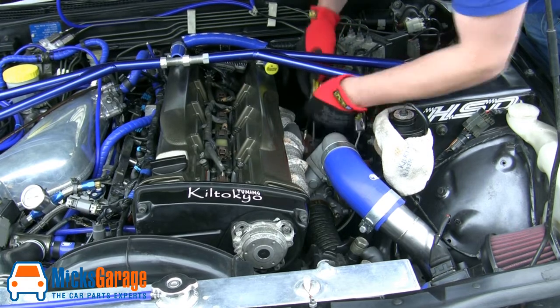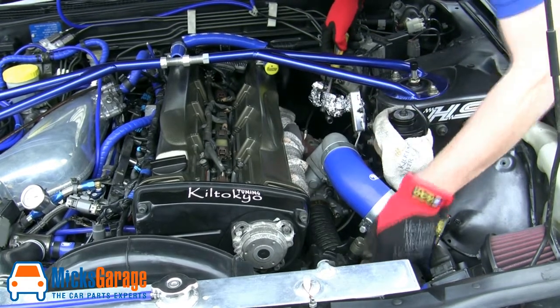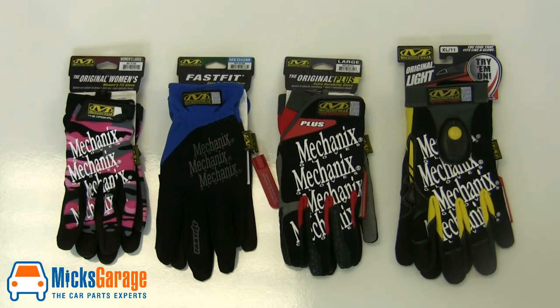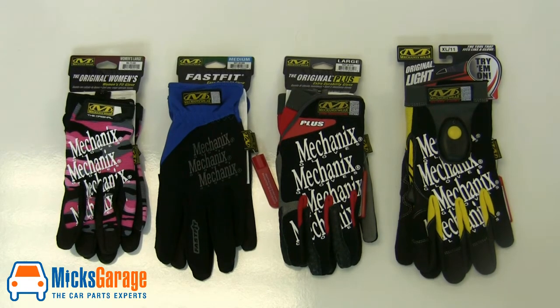But you don't have to be a professional to use these gloves. They're equally suited to DIY jobs around the home, and they're perfect for protecting your hands from any bumps, knocks, and scrapes you might get. Apparently, there's a hand injury reported every 32 seconds. So let's take a closer look at some of the gloves in the Mechanics range.